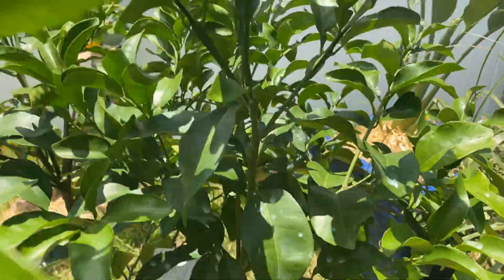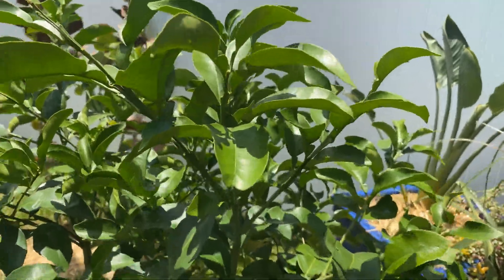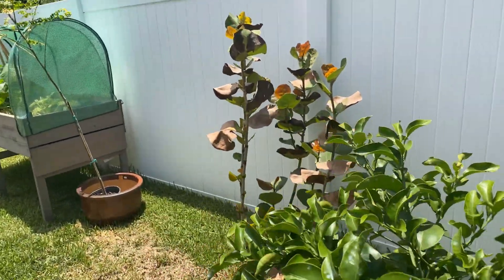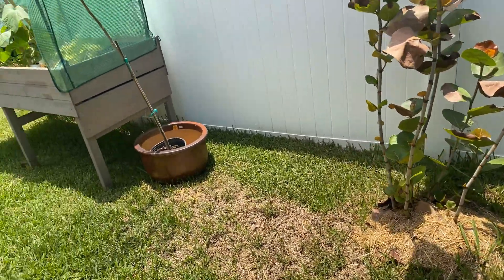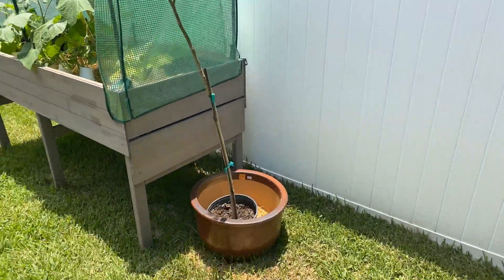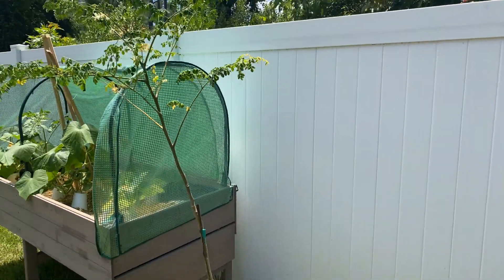This is the grapefruit, and that's the tangerine - we're waiting for this one. I think this is just a slower-growing tree. You can see all the new growth coming up there. I got a moringa tree - check it out. It's going in the ground tomorrow, and then I'll put something else in that pot. I've wanted a moringa tree for a long time.